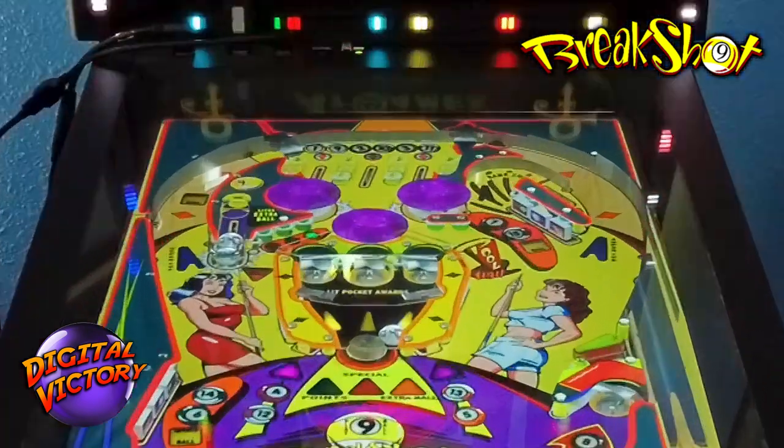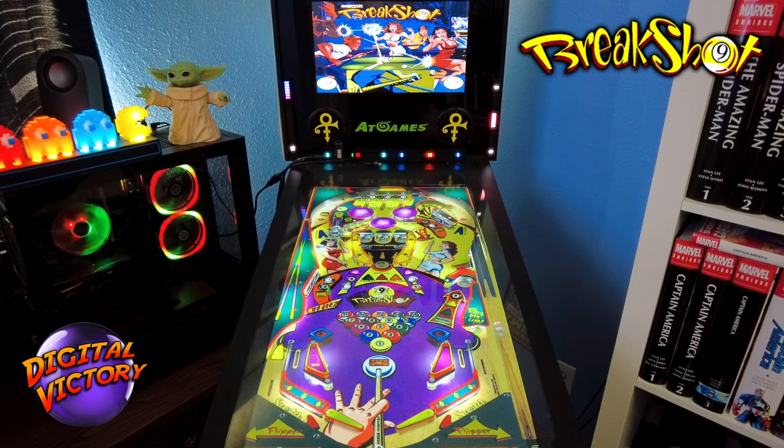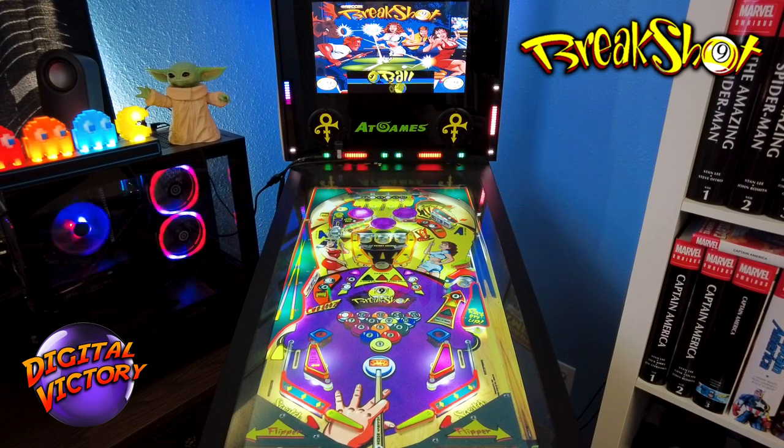I'll set a goal of five million points today. Let's play! Trying a soft plunge — wasn't quite able to take enough off of it though.